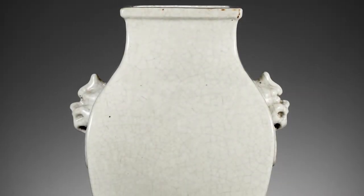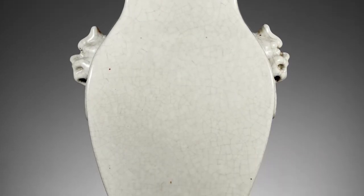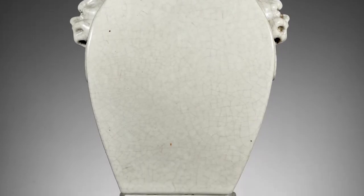The glaze is a guan-type glaze. This is a very specific, very thick, unctuous, wavy glaze with these distinct patterns of crackling.